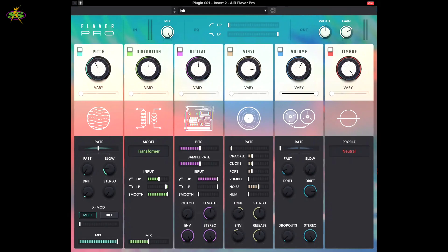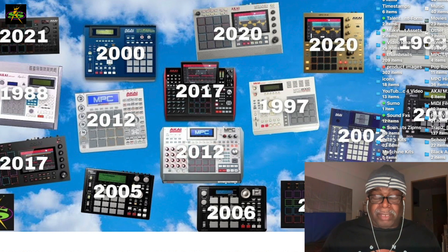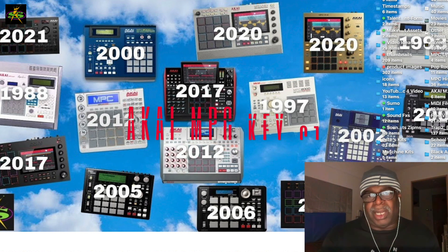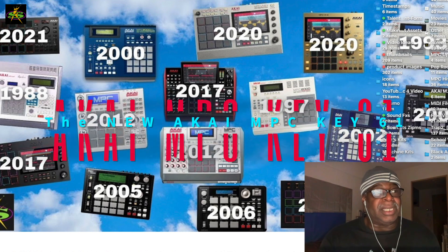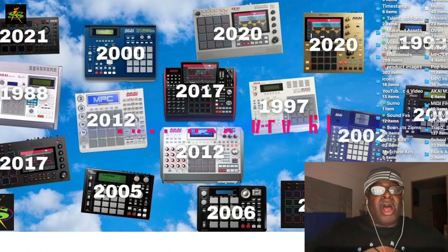We've made some videos on it — the descriptions will be in the bottom with links. I did something with guitars, I did something with the breakbeats. I'll be doing the MPK Mini this weekend because I've been so busy. I just finished the MPC Key 61 full-length video.